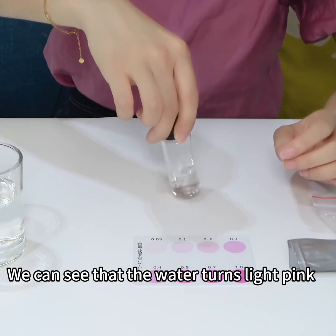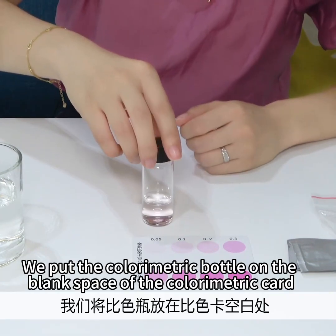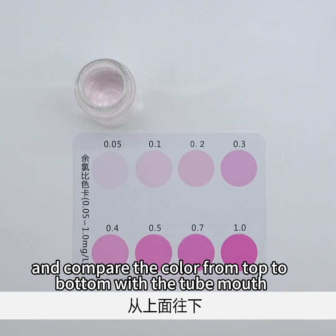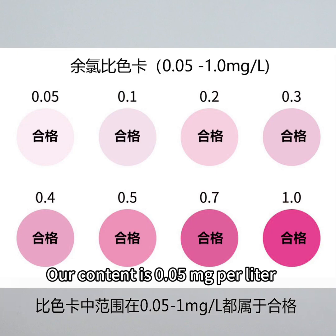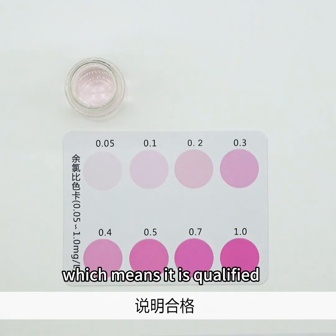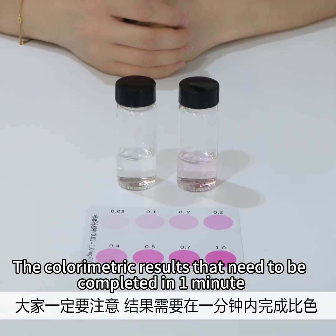We can see that the water turns light pink. We put the colorimetric bottle on the blank space of the colorimetric card and compare the color from top to bottom with the tube mouth. The range of 0.05–1 mg/L on the colorimetric card is qualified. Our result is 0.05 milligrams per liter, which means it is qualified. The colorimetric results need to be completed within one minute.